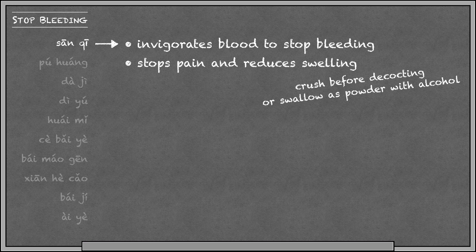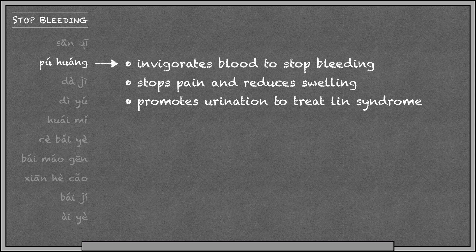Pu Huang invigorates blood to stop bleeding and stops pain. It also promotes urination — maybe you can remember Pu Huang is yellow, so it's good for urination. Like many herbs with this function, if you want to enhance its ability to stop bleeding, you can use Pu Huang in its charred form, called Pu Huang Tan.